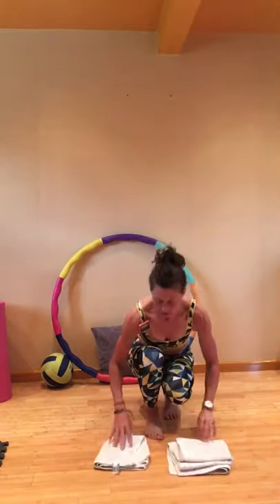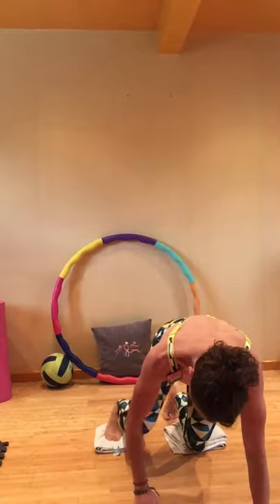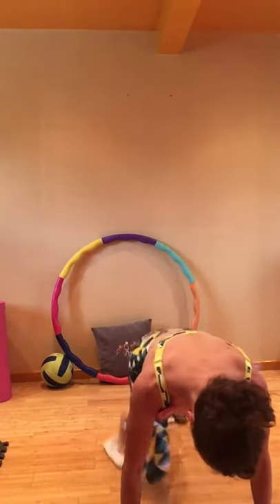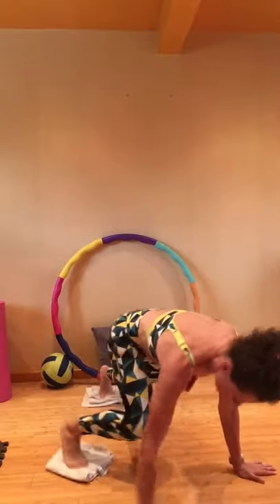There we are — take a 10-second break. We're going to come down on the floor and it's a toughie now. You'll need two — one foot on each. Go with your mountain climbers: knees are coming in.